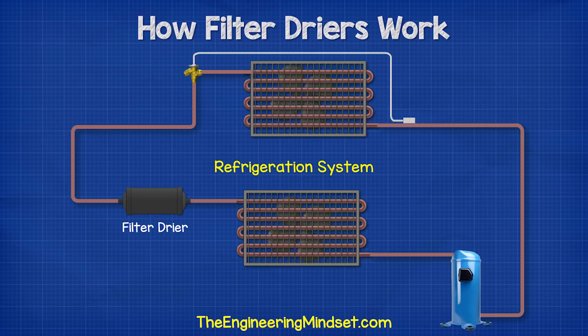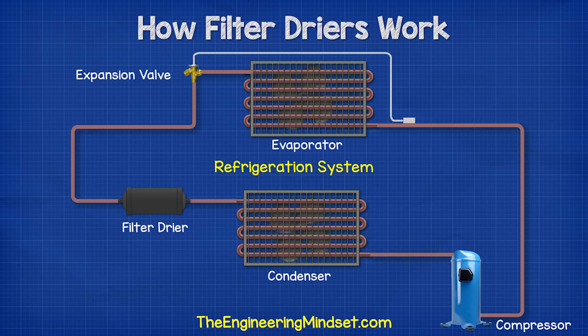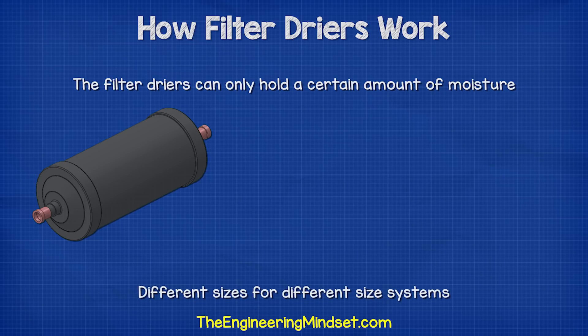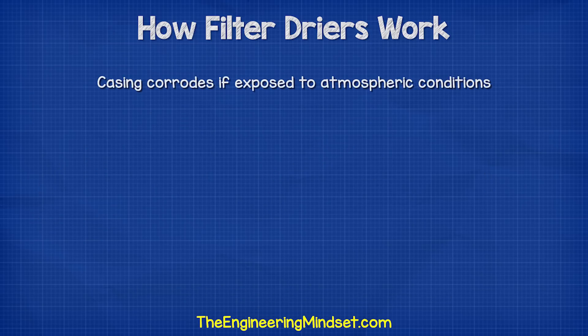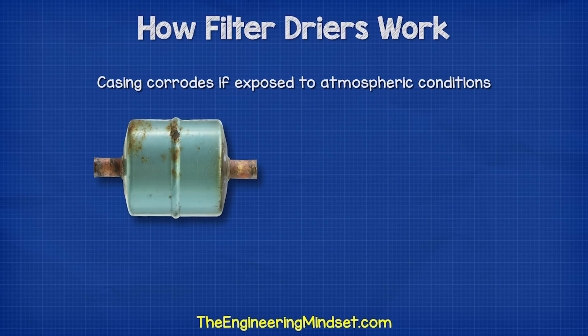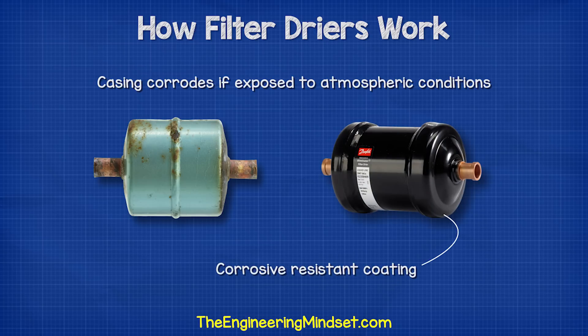We find filter dryers installed in the liquid line of the refrigeration system. These will be fitted between the condenser and the expansion valve, usually accompanied by a sight glass. The filter dryers can only hold a certain amount of moisture and come in different sizes for different sized systems. The filter dryer should not be exposed to outdoor atmospheric conditions, as this will lead to corrosion of the casing and ultimately the unit will fail. The filter dryers do come with a corrosion resistant coating, but this will not last forever.